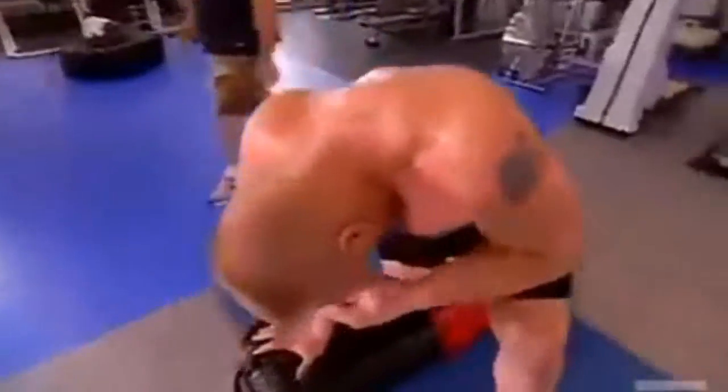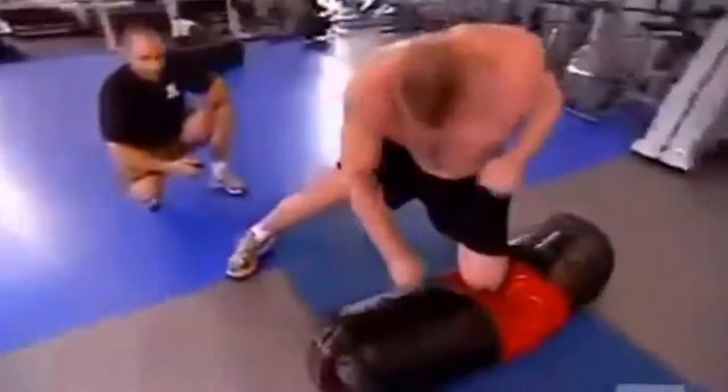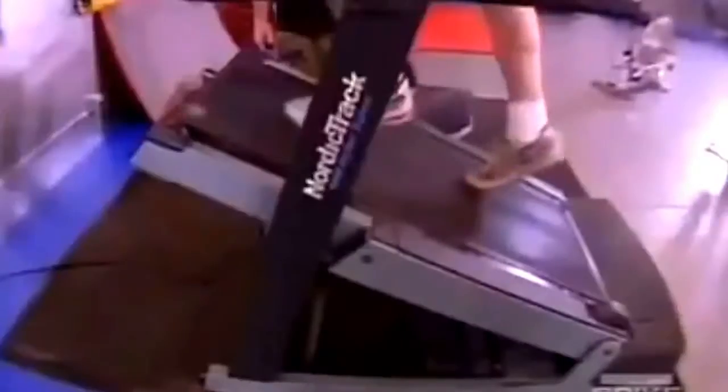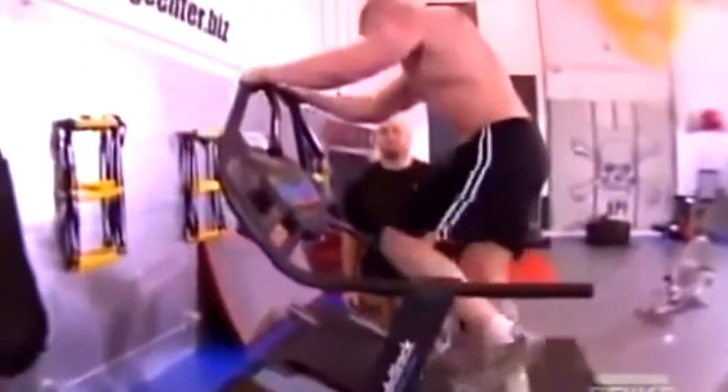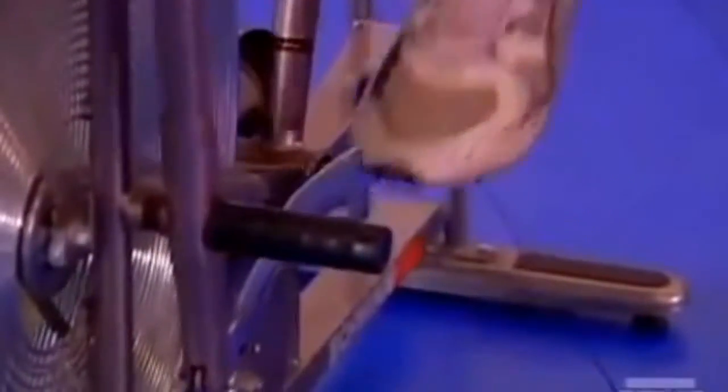And then the fifth station was a transition station. Fifth round is the most intense round — we've got five different stations, same as the third round. But the difference is I make the resistance heavier and make him work harder, and there's no rest. He goes from one station to the next, to the next, to the next, for the full five minutes without getting a break or a chance to catch his breath.